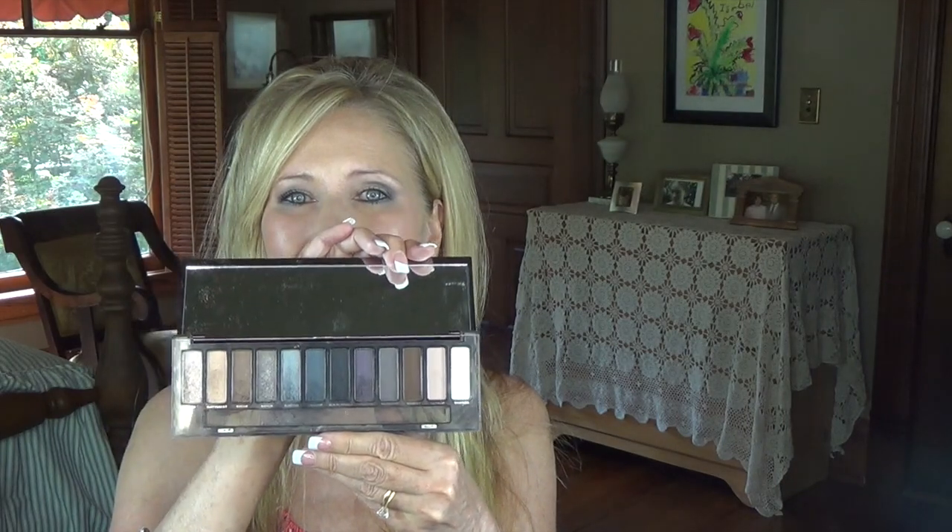And there you have the finished look! I really like using this palette — it's got beautiful colors. I especially think it's going to be really pretty this fall and winter because the colors are just really deep and mysterious, and I'm really happy to use it. Thank you all so much for watching; I hope everyone has a wonderful day. Bye bye!